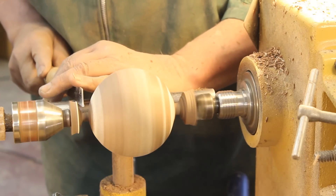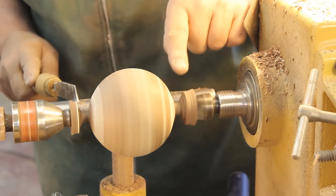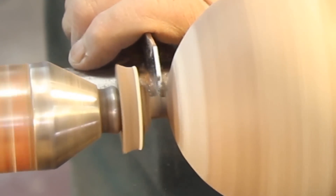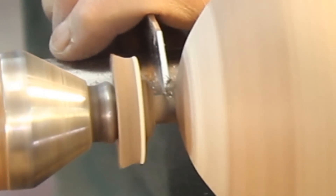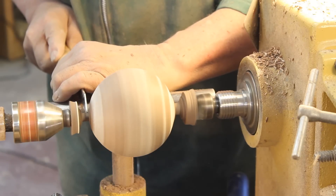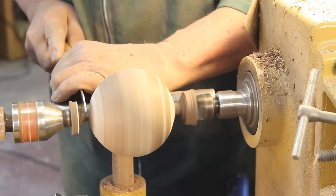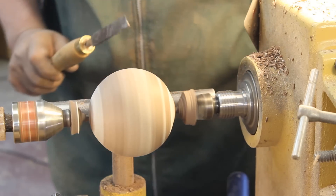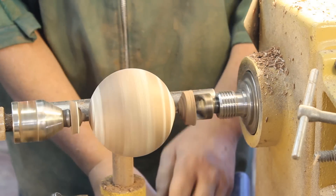I'm using a couple of different parting tools to decrease the size of the tenons at each end, trying to get down to a couple of millimeters. On to the next step.